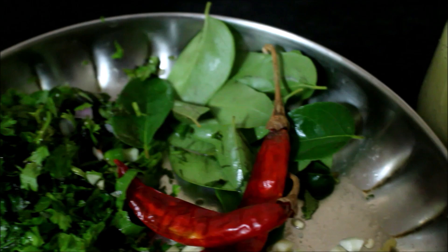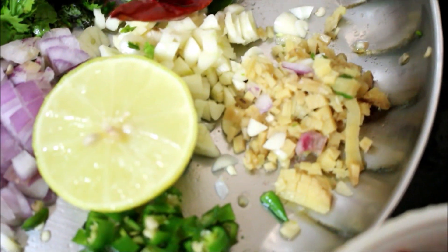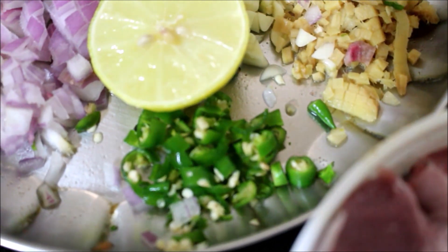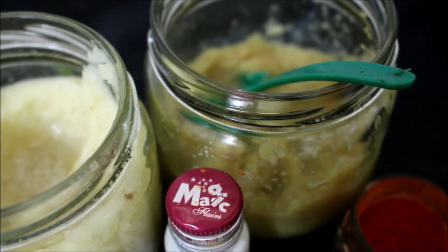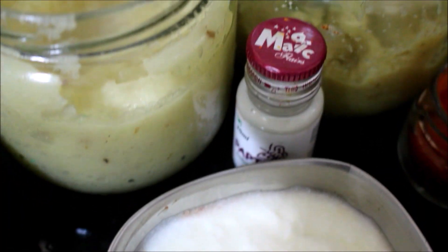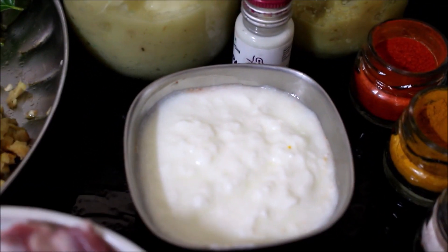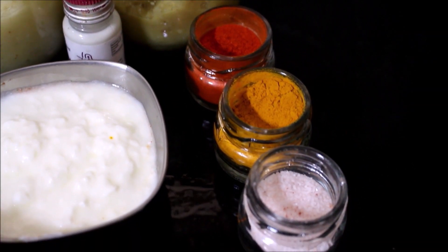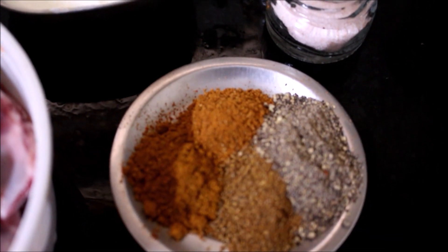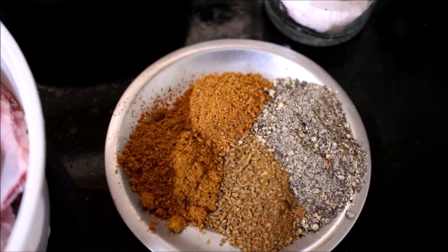I've finely chopped all the ingredients: onion, mint, coriander, ginger, garlic. We'll also require curry leaves, dried red chilies, lime, finely chopped chilies, and ginger-garlic paste. I'll be using lemon flavor or you can use lemon oil. We need yogurt, chili powder, turmeric powder, salt, curry powder, garam masala, coriander powder, cumin powder, and pepper powder.